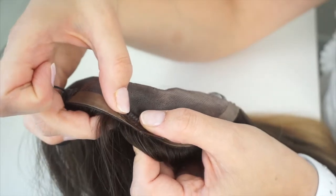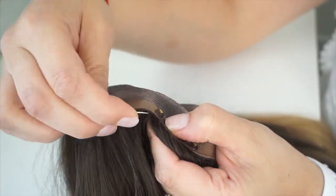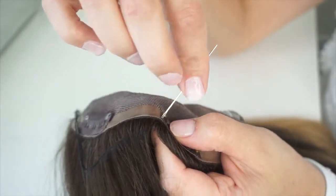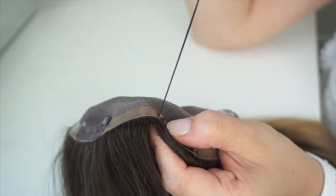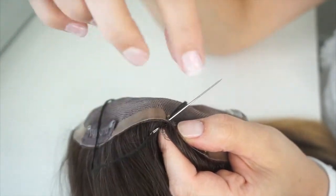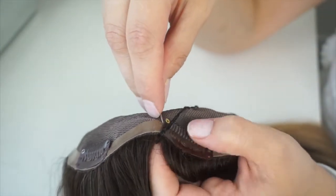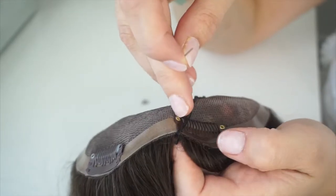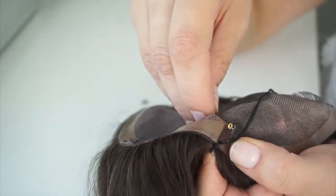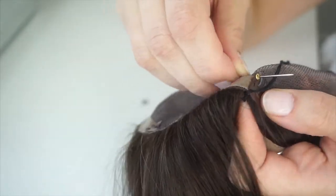Once you have that in place, you're going to loop the needle from under to start off, and then you're going to go one more time through the same hole. Then you're going to move to the next hole, working from under, going through the polyurethane and under through the hole, and then again.